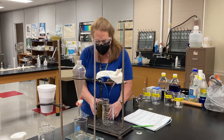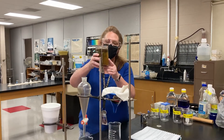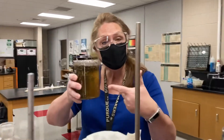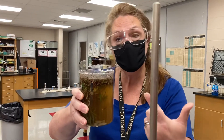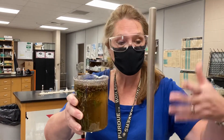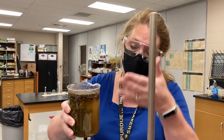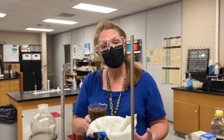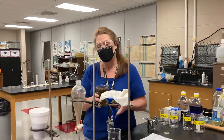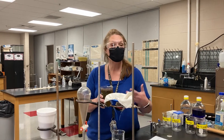So I have right here some good old Ohio River water. This is where our water that we drink comes from. Down on the Ohio River near California, Ohio, they have a water processing plant where they take water like this and make it good drinking water. So what we're going to do today is go through the steps similar to what the Cincinnati Water Works does to make good drinking water.